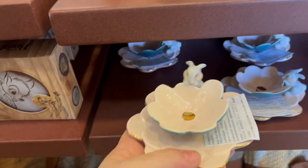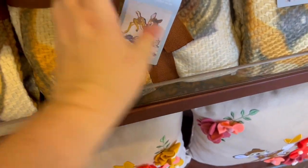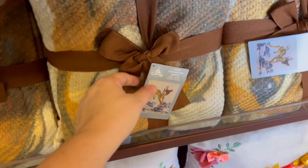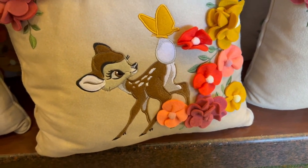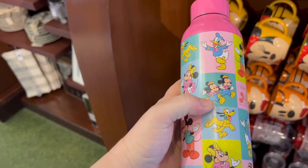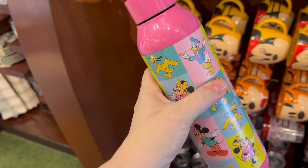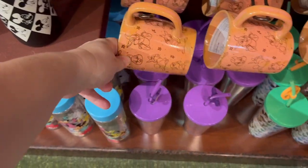The little Thumper trinket tray is adorable at $19.99. There's also what feels like wool but is actually 100% acrylic — 50 by 60 — very expensive at $74.99. They also have the felt pillow with Bambi for $39.99. There's a fun mug with the nephews for $29.99 — not dishwasher or microwave safe, but food safe. There's a Bambi mug for $19.99 and a Thumper one too, so you can have matching coffee mugs.